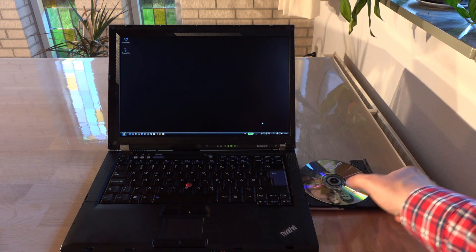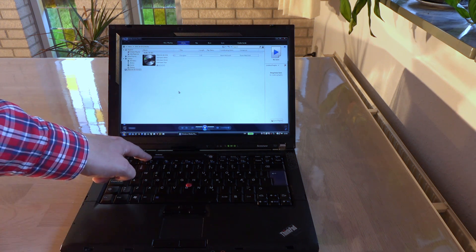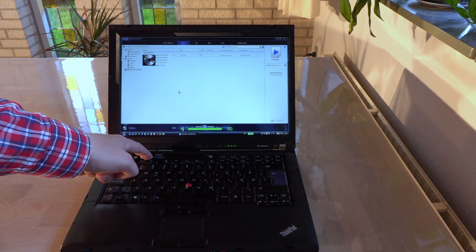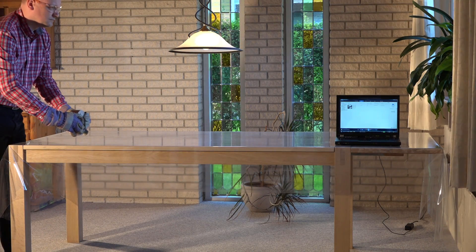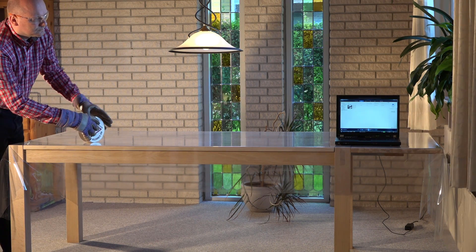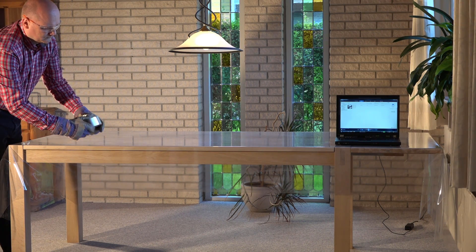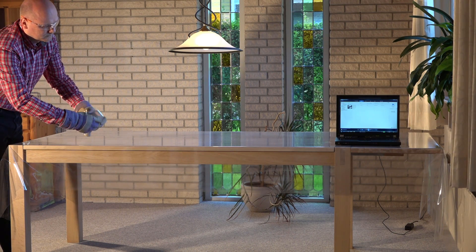Before the test I put a CD with some royalty-free music on, just for the laptop to have something to work with when the magnet is closing in. Here is the magnet at a distance of one and a half meters from the center of the laptop. Usually I would never go closer than two meters to a computer with this magnet. My camera is around four meters away and zoomed in.